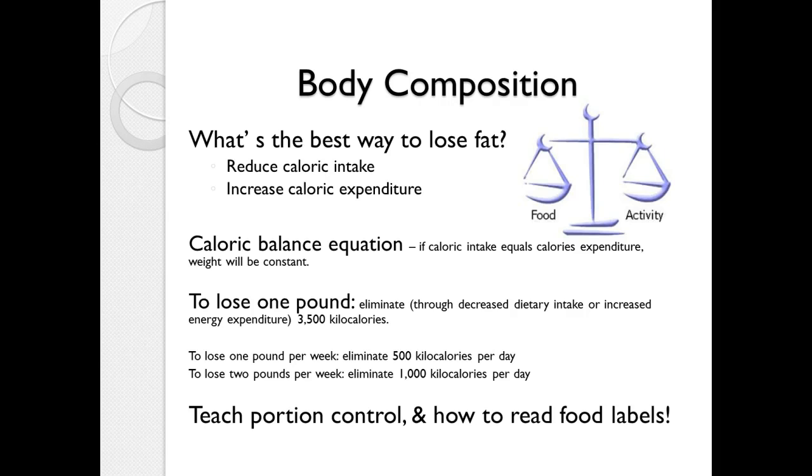What's the best way to lose fat? The million-dollar question: reduce caloric intake, increase caloric expenditure — eat less, work out more. If calories in equals calories out, weight stays the same. If calories in exceed calories out, one will gain weight. To lose one pound, you have to eliminate 3,500 calories, either through decreased intake or increased output.